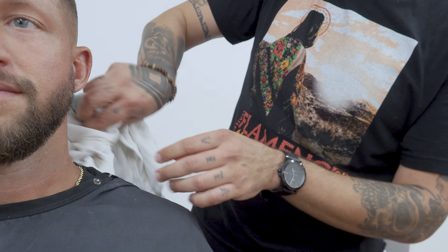Wow. Cool, man. Thanks for being patient, brother. Absolutely. Worth it. Good, good, good. With the weight.